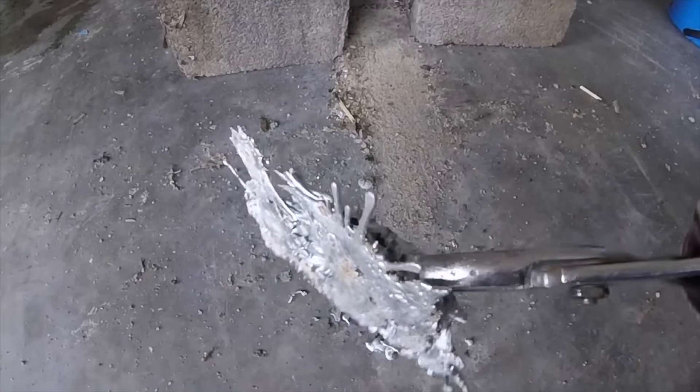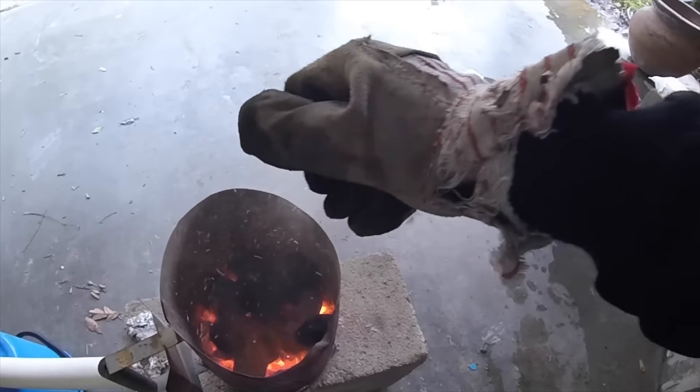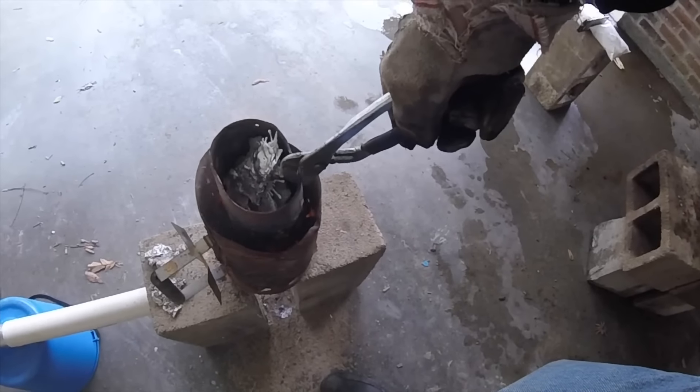Let's melt it back down. That was a mess — probably the messiest pour I've had to do so far. It got too big so we had to put it back in. I was going to heat it up before it started melting and try to break it, but it started splatting out onto the ground. All right, we're ready to go molten again.